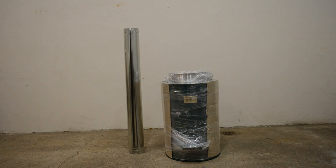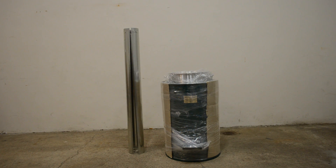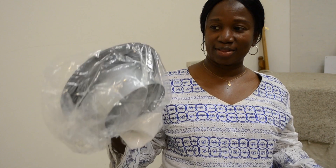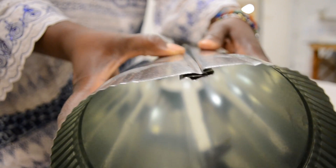If your stove has come in a shipping container, it will arrive wrapped in plastic with long, disassembled chimney pieces placed separately in the container. Remove the plastic and packaging from the stove and take the chimney cap and instructional manual out from inside the pot. Now that you have both the disassembled chimney piece and the chimney cap, press and join the edges of the chimney together.